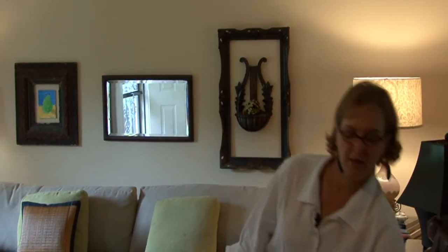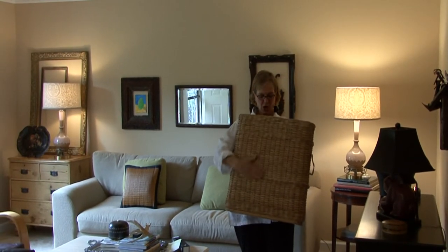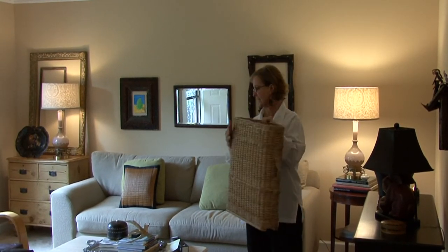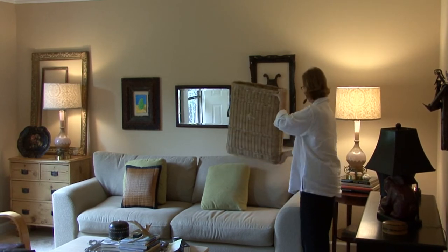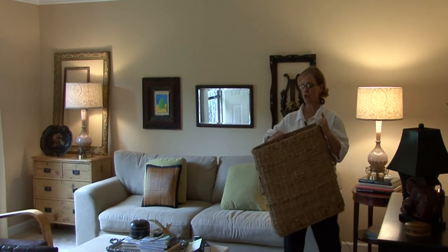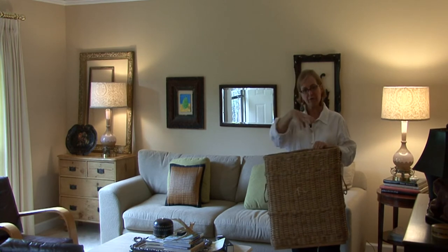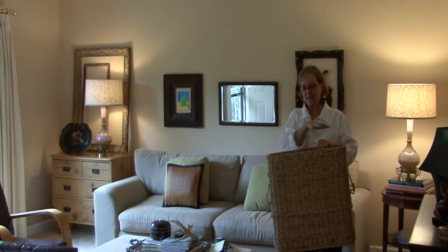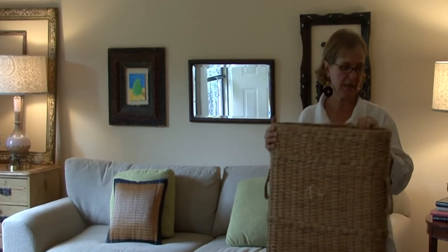Other things to think about is creating texture. This is a great basket — it's an old antique French bread basket and you could put this on the wall. It looks great hanging on the wall. What you could do is fill it with yarrow or a flower and have a neat dried flower arrangement in here. This would be a great art piece.